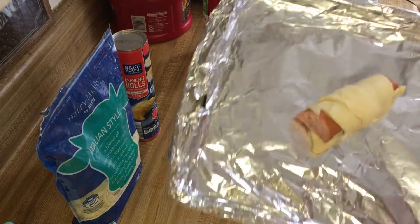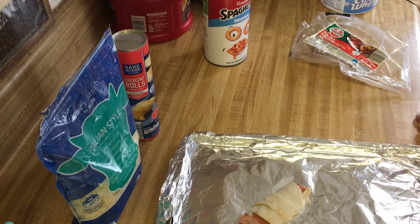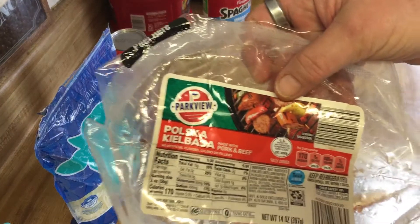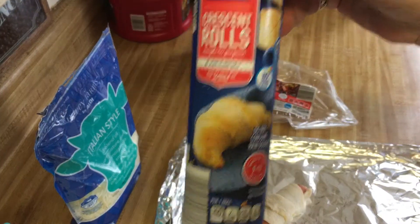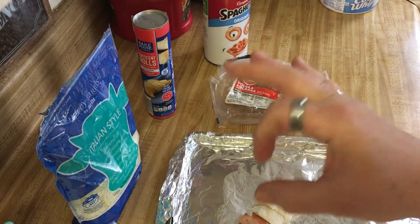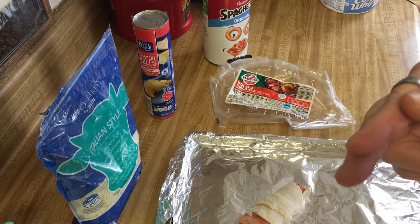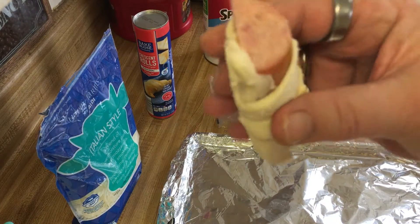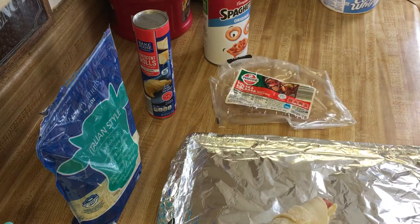I have a tray ready in the oven. I got the kielbasa and the croissants — there's eight of them in there. I took the kielbasa whole, cut it into eight slices, then took each slice and cut it in half, so that's how you see a half slice of kielbasa here.